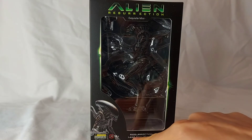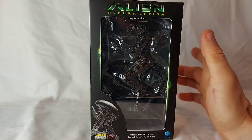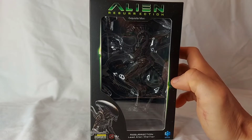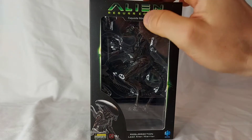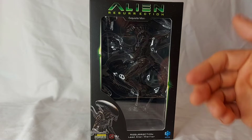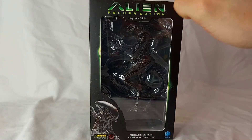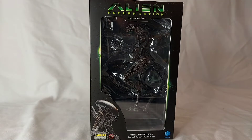Interestingly, it's called the Lead Alien Warrior. I don't really remember there being a specific alien that stalks them through the film, like the Grid Alien in AVP. So I'm not sure why they're specifying this as the Lead Alien Warrior. I don't know if there were any other variations, if the underwater ones were different or anything like that. There was, of course, the Newborn, but this implies there are going to be other Aliens from this line aside from the Newborn. I haven't seen any solicitations for that, so I'm not sure if that's the case.